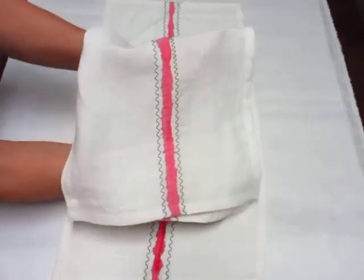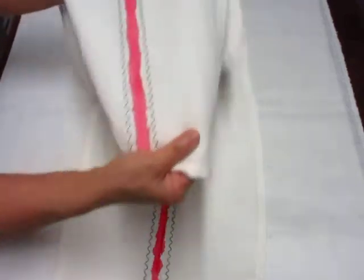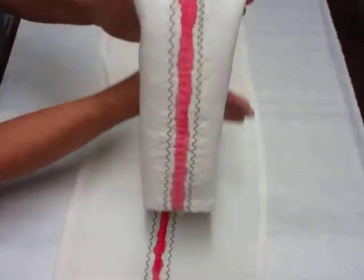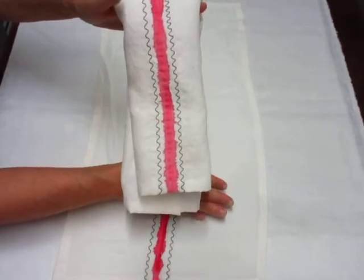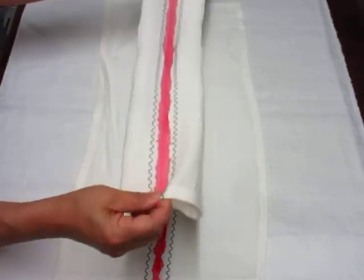That's what it looks like folded in half — you can see that nice drapey quality of the linen. And here's what it looks like folded in thirds; it makes a nice dish towel and/or napkin. It's very fun.